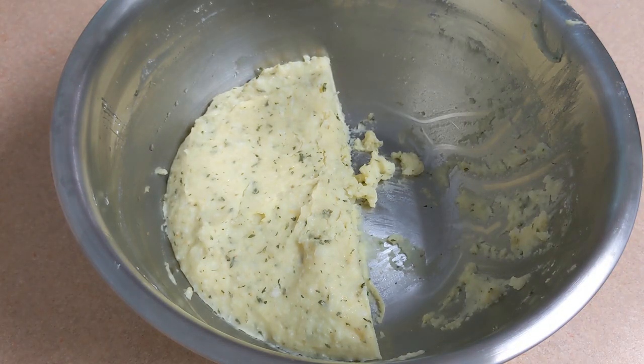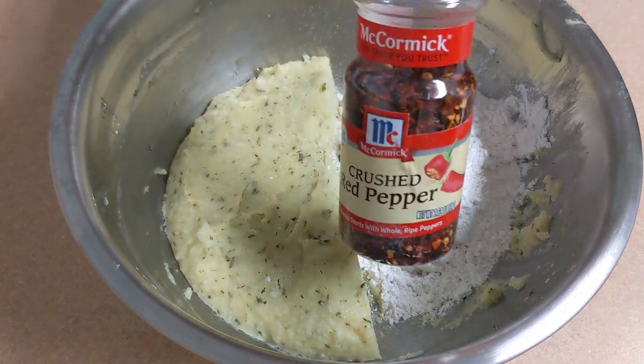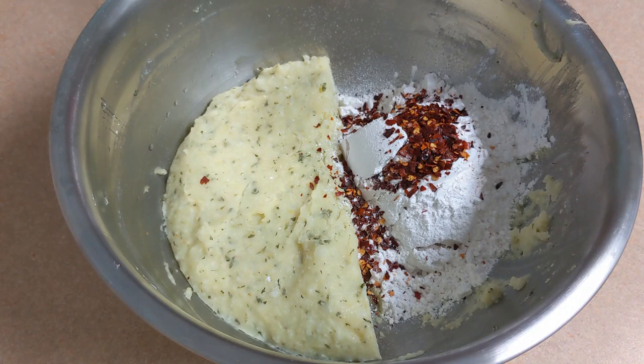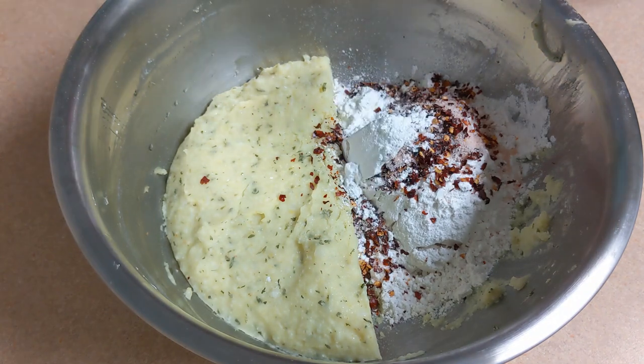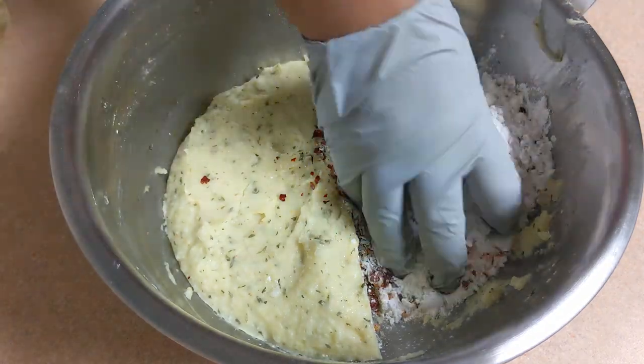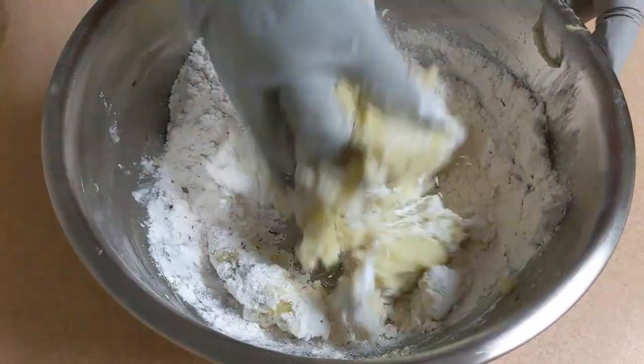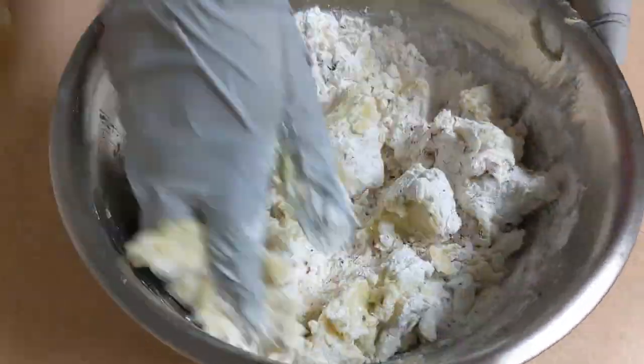Once we are done, we can cut the potatoes and make the chicken, one to two to four inch cuts. Place the cream powder in the baking powder. We mix it with the cream powder.